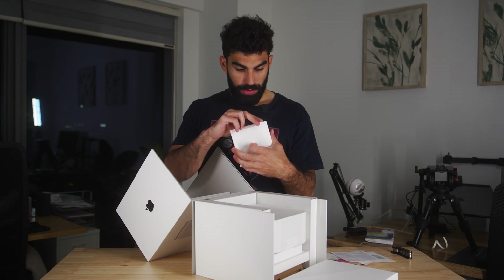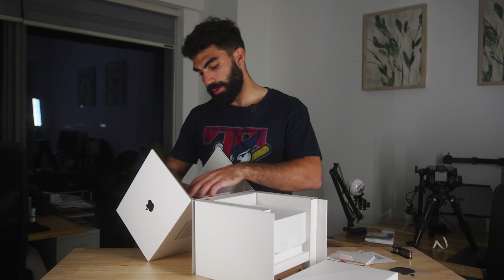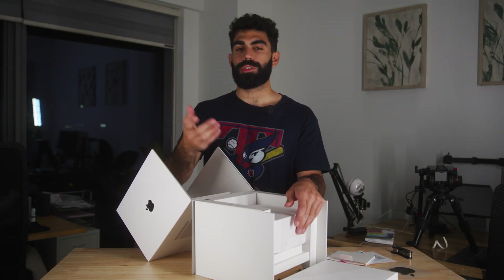They've given us some startup guides and instructions. And we got the very fancy, ever-elusive black Apple sticker. I will be sure to put this nowhere, as I always do with Apple stickers, because I just don't know where to put them. Comment below and give me suggestions on where I should put my Apple stickers — I have at least three or four just laying around.